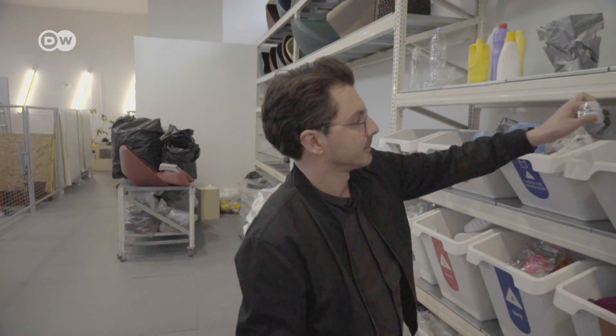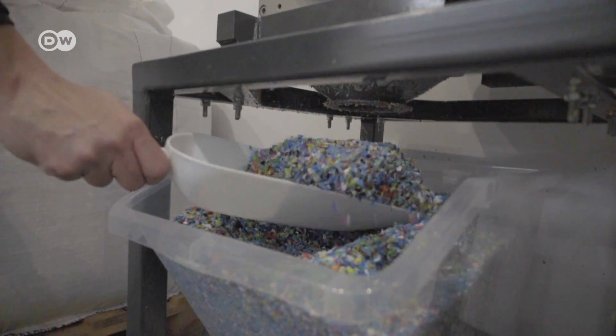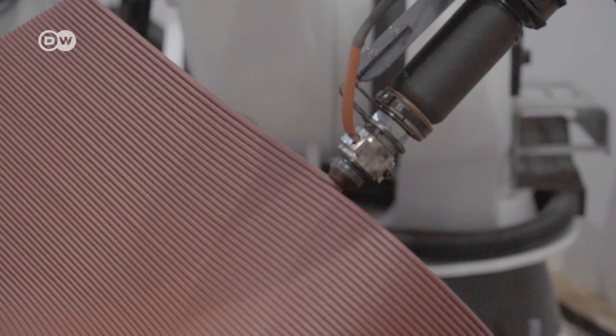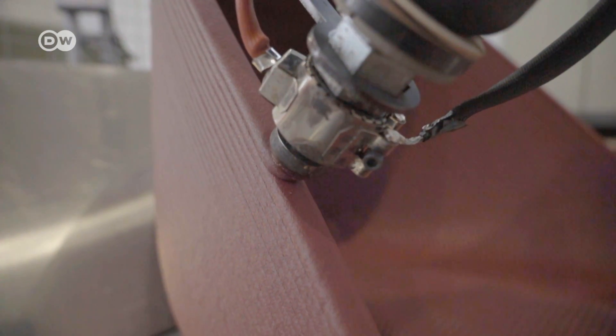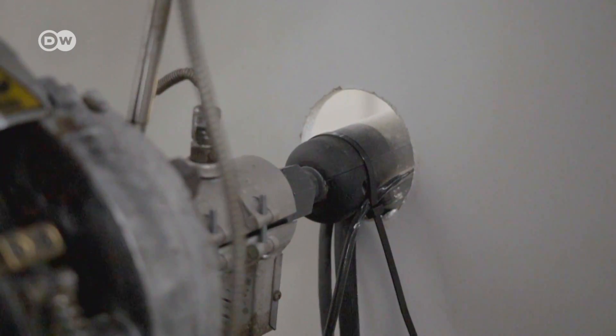The process happens in four steps. First, the plastic waste is sorted. Then it's cleaned, shredded and melted. Then it goes into the 3D printer to produce the furniture for Print Your City. The robotic arm presses the semi-liquid mass of plastic into the shape predetermined on the computer, and the plastic waste is melted in the machine behind this wall.